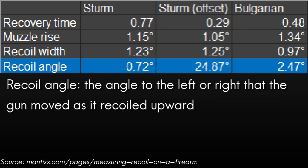Last is the recoil angle — this is the angle to the left or right that the gun moved as it recoiled upwards, so the difference from recoil width is that this is just the angle during the upward recoil. For the Sturm we got negative 0.72 degrees, meaning it went to the left. For the Sturm in the offset position we got 24.87 degrees. And with the Bulgarian we got 2.47 degrees. Not surprisingly since it was offset, we had a very high recoil angle with the offset Sturm, and I definitely noticed that when shooting it — it felt a lot more difficult to get back on target quickly. However between the Sturm in the regular position and the Bulgarian, there was pretty much no difference, about 3 degrees different, which is almost nothing.